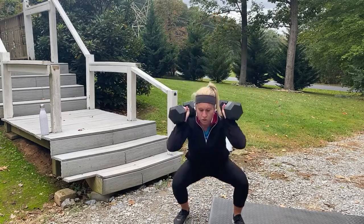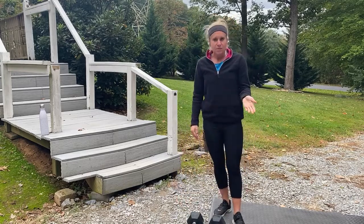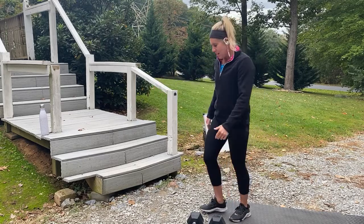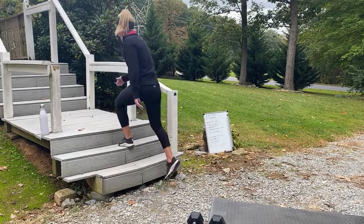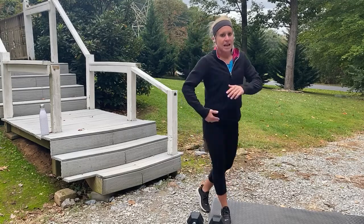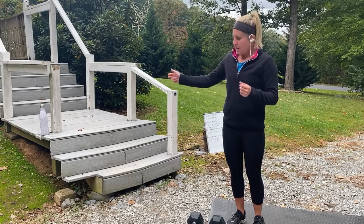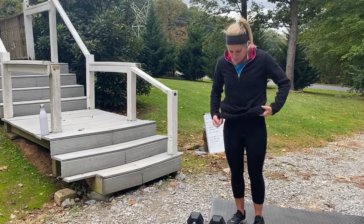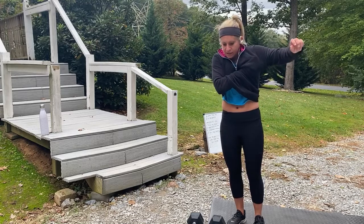Whatever time is left in your minute — so let's say it takes 30 seconds to do the squats — that's where the step-ups come into play. At the top of the next minute, start with your squats again. Just keep doing that for ten minutes: ten squats, then remaining time you do step-ups, and repeat.